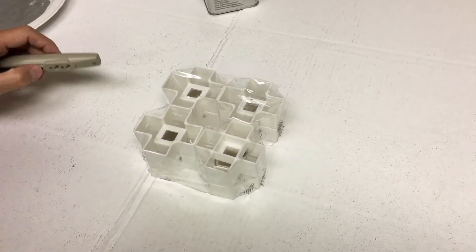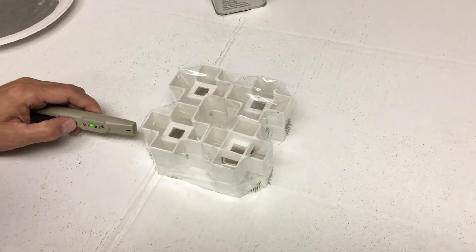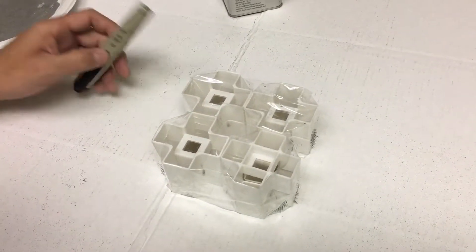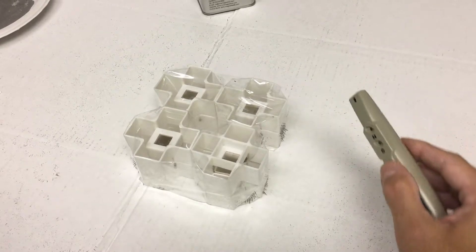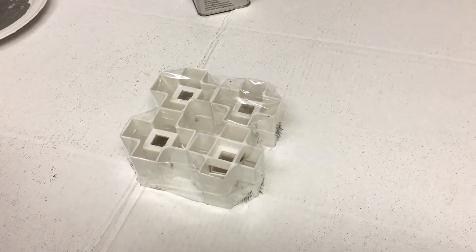Now we have four of them set up here — one-inch cubes from CMS Magnetics. That's south, north, north, south. We're going to put a paper plate on there and do some filings.